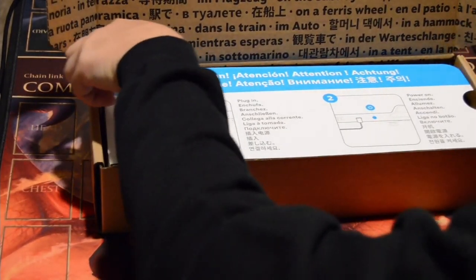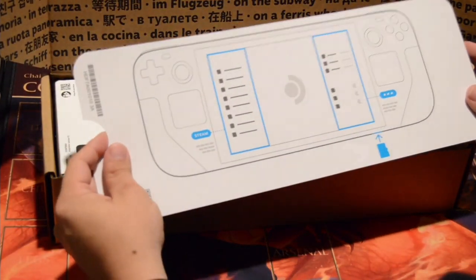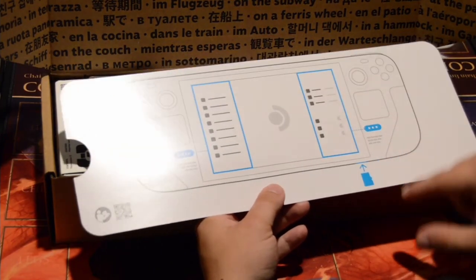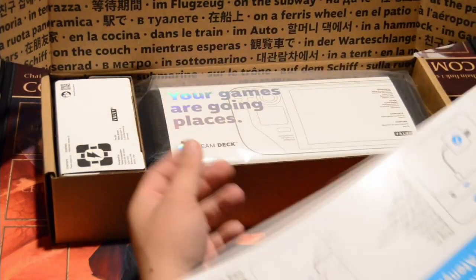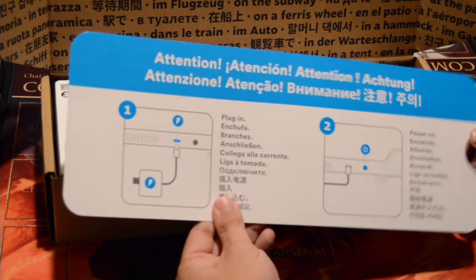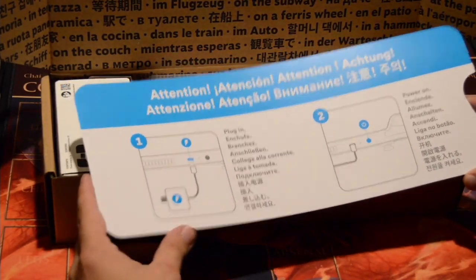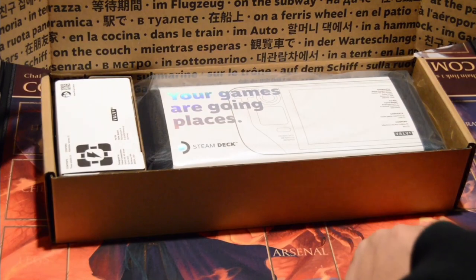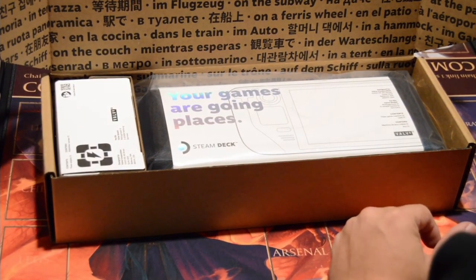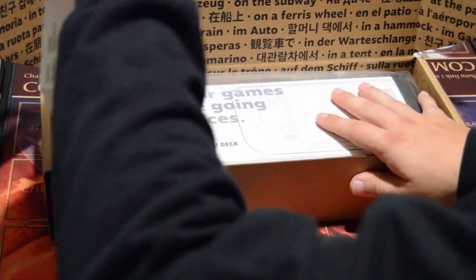Then we have a little instructional booklet. It shows us the different menus — Steam menu, options menu, micro SD card slot — and it's got a QR code on it. I'm not sure what the QR code is for. There's also the charging port and power button, and then a 'your games are going places' card, but we'll pull everything else up first.